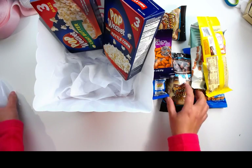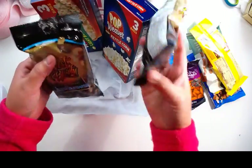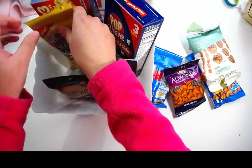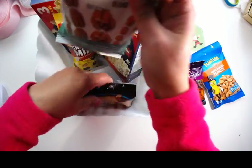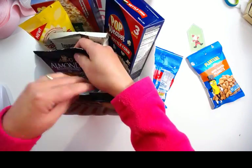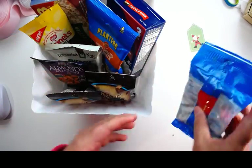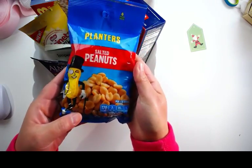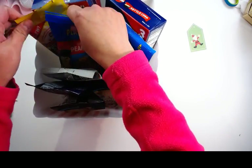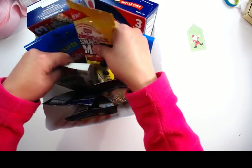I have chocolate covered cashews and I got two of those. I also have a raisin snack mix, and this is all the snacks that a movie fan will like to eat when they watch a movie or play a game. I also have almond roasted salted, honey roasted peanuts, and a salted variety.